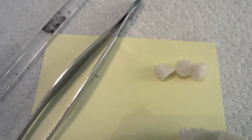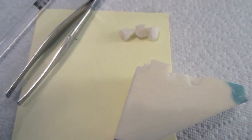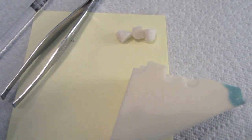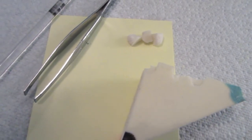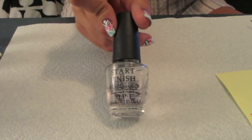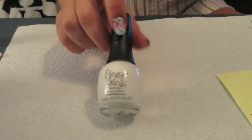I also have these little notepad things so I can put drops of nail polish on them. I'm going to use the tweezers and the sponge to dip into the nail polish. First, of course, you want to put on a base coat — I use my Start to Finish by OPI.